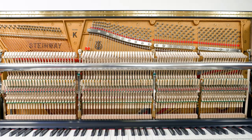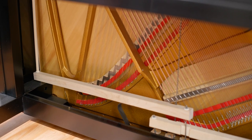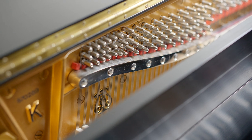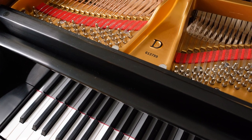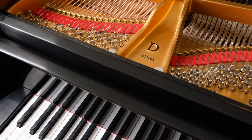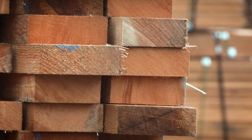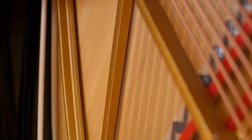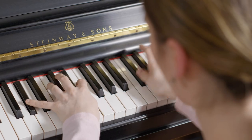Inside the ebonized veneer case is a diaphragmatic soundboard that is larger than soundboards found in many grands. Furthermore, the pinblock used in the Model K is the same as the pinblock found in the Steinway grands. The soundboard is handcrafted from close-grained, quarter-sawn Sitka spruce, a wood with unusual stability and vibrance when placed under stress or vibration.